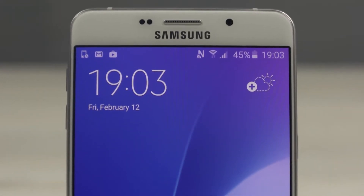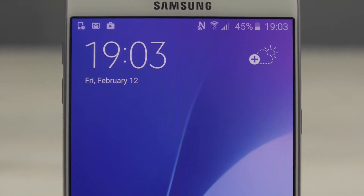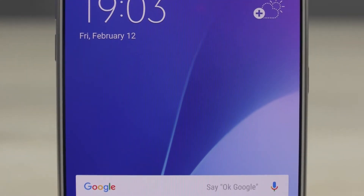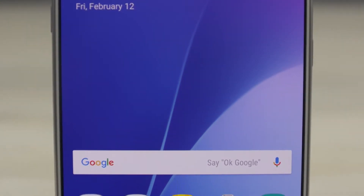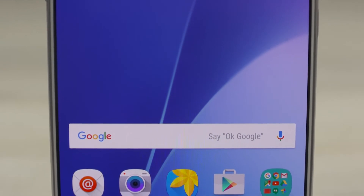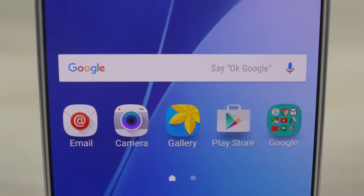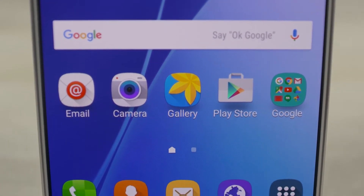So back to the Galaxy A9 — the reason for its large footprint is the fact that it sports a 6-inch display. This is a 6-inch Full HD Super AMOLED display, which by the way is covered by 2.5D Gorilla Glass 4 for protection. For those interested, Full HD spread over 6 inches results in a pixel density of 367 pixels per inch.